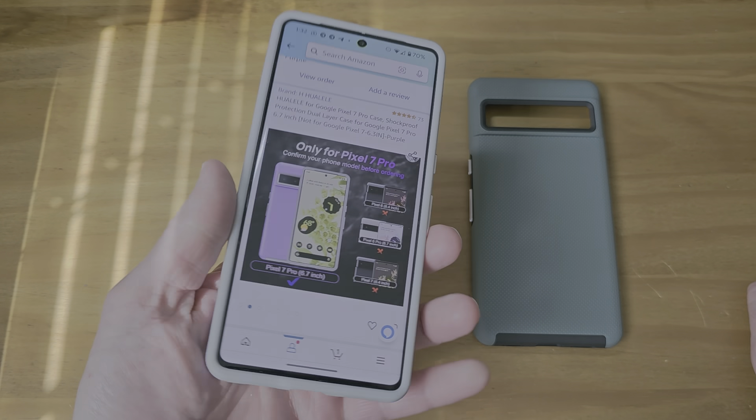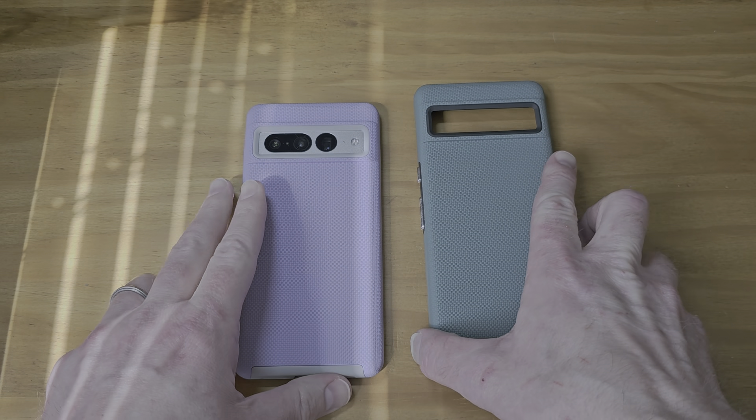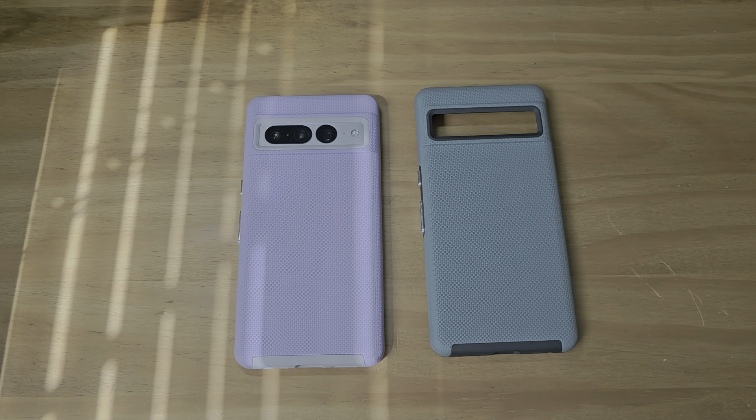But anyways, nice case, and I'll link it in the description. So if y'all want to check it out yourself, you're more than happy to do that. Peace.